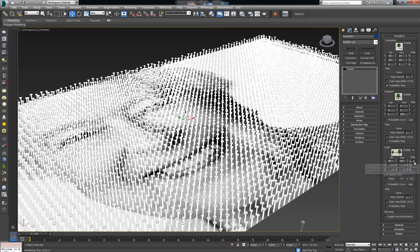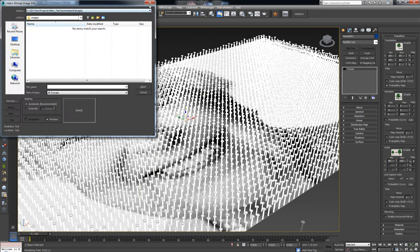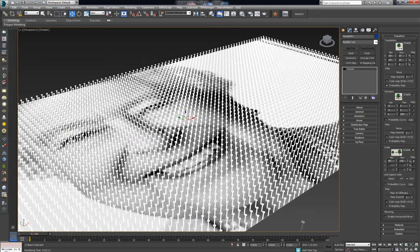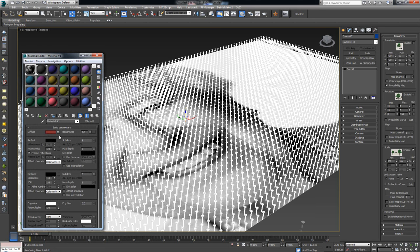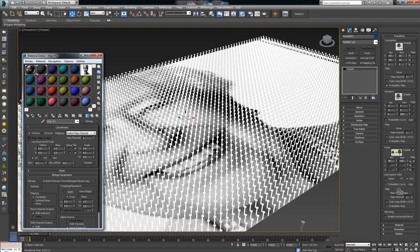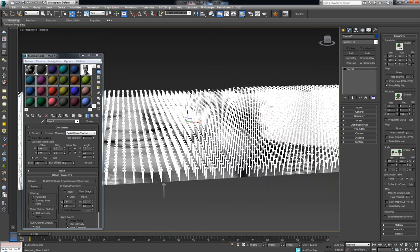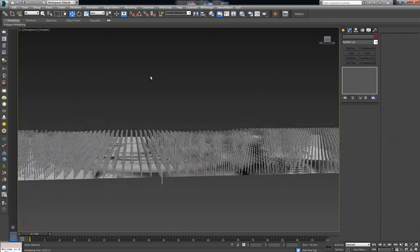Clicking that square lets me assign a bitmap to control the scale. I'll choose a Standard Bitmap, close the dialog, then drag the queen image from the Material Editor into that empty slot and make it an Instance. Now if you look from the side you'll notice some nails are pushed inward while others stand taller — the height is now driven by the bitmap.